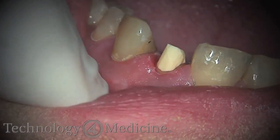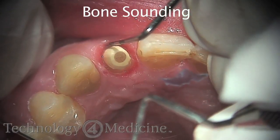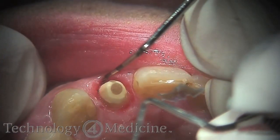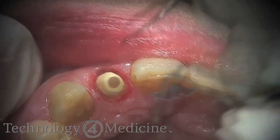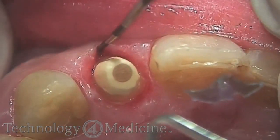How many times do we have a patient come into our practice that has a tooth broken off to the gum line? The decision at that point is: do we restore the tooth, or do we take the tooth out and place an implant?